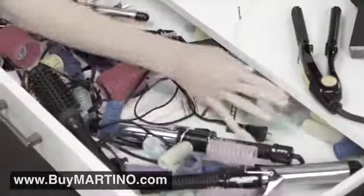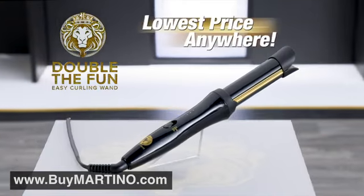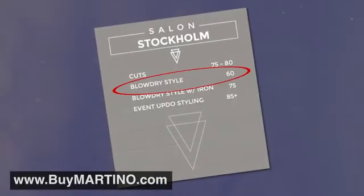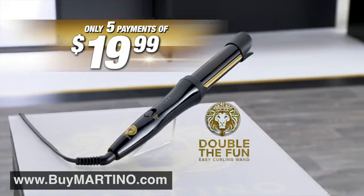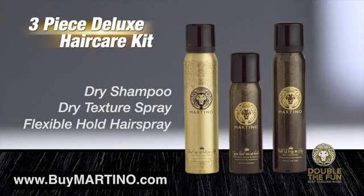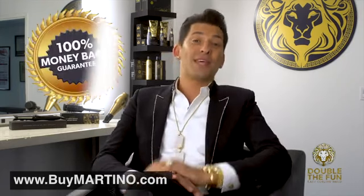So stop the struggling, the burning, the frying, the tangling, and stop wasting space with multiple hair tools you'll never use. Get salon quality effortlessly in the convenience of your own home with Double the Fun for the absolute lowest price anywhere. You could spend $120 on a premium curling iron, plus $125 for a straightening iron, and if you have an epic fail, another $60 for a blowout — that's over $300. Call or click now and get your very own Martino Double the Fun Easy Curling Wand for just five easy payments of $19.99. And because you ordered today, I'm including a special bonus: three of Martino Cartier's number-one selling hair care products — a $50 value, yours absolutely free. And here's our guarantee: if for any reason you're not 100% satisfied, I will refund 100% of the purchase price.